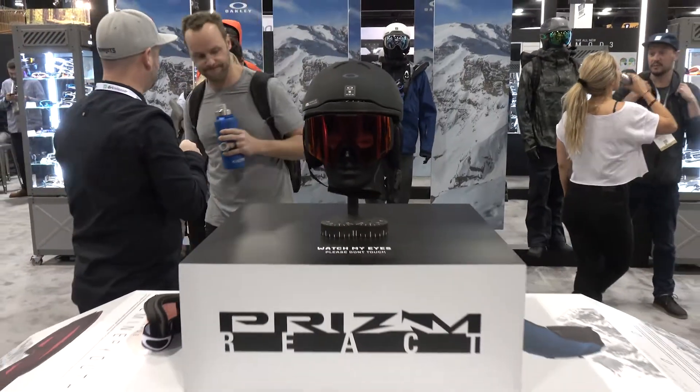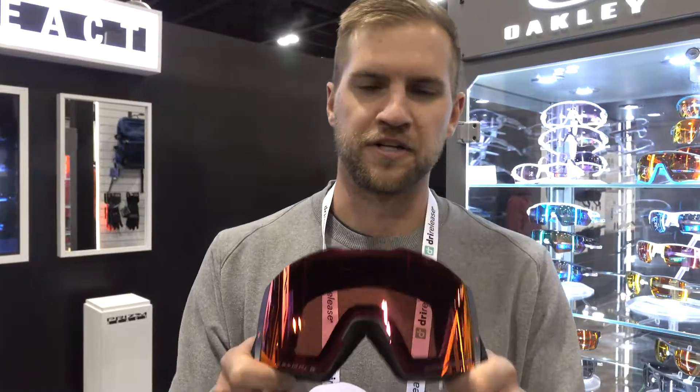How's it going? I'm Nico. We're here at the Oakley booth and I'm going to present the new Prism React goggle. It's an electrochromic lens, so we can actually filter through three different light transmissions from 40% down to 10% depending on the environment.